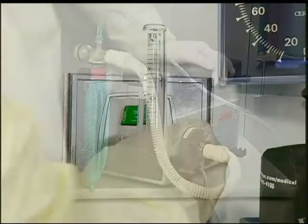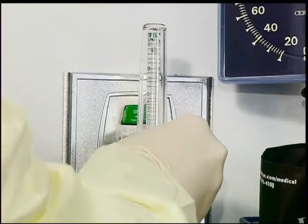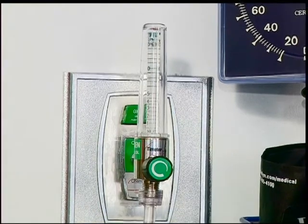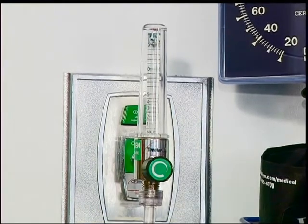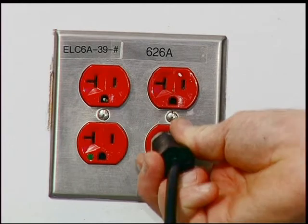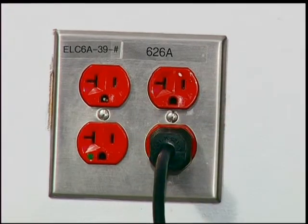Supplemental oxygen can be adjusted by increasing or decreasing the flow on the flow metering device. The precise oxygen concentration may not be known. The external power supply is simply a standard AC 110-volt plug adapter that plugs into a wall outlet in order to use external power and not the unit's internal battery.